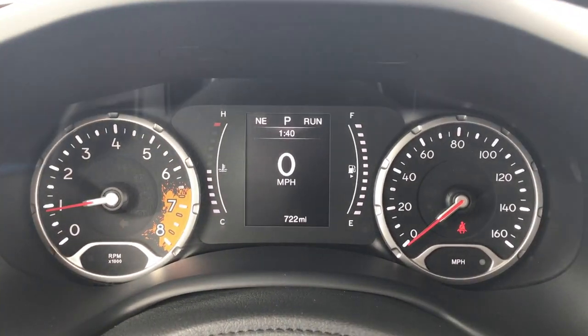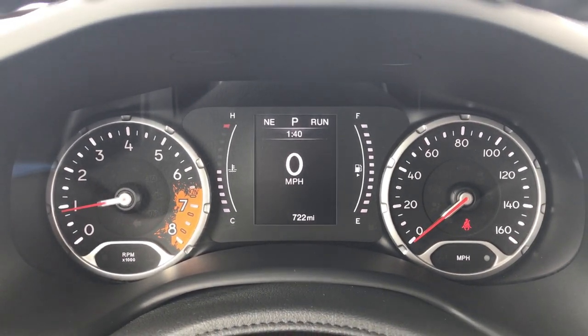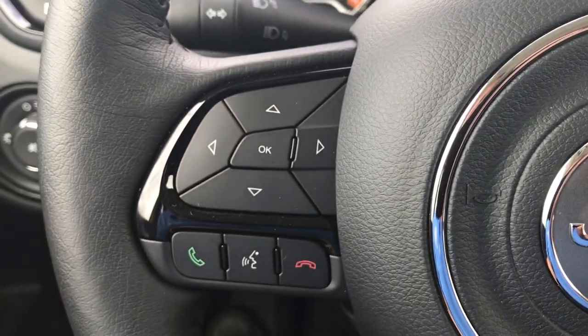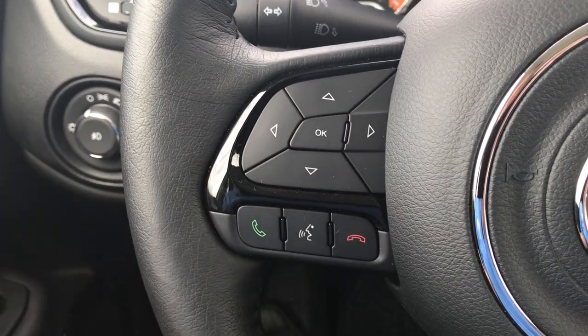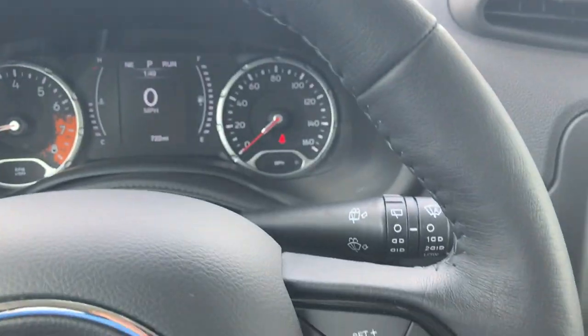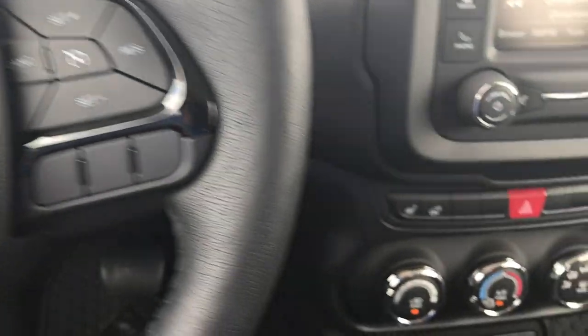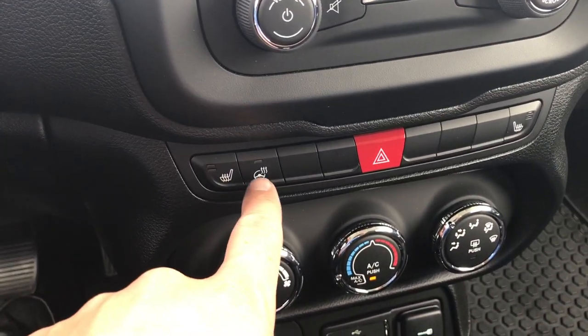You get the instrument cluster — this one only has 722 miles on it, so those tires are like brand new. You get the blacked out steering wheel bezels, Bluetooth audio controls, and a leather wrapped steering wheel. This steering wheel is heated, also part of the cold weather group. You get your cruise controls, heated seats, and heated steering wheel button.